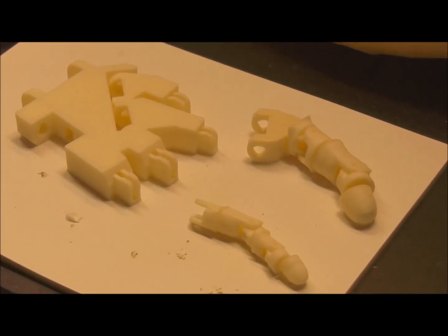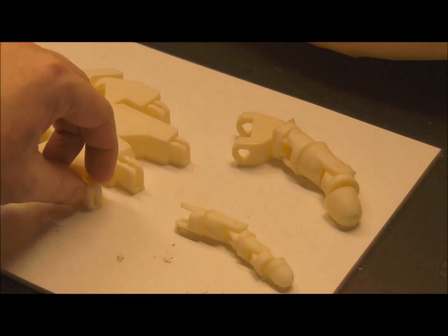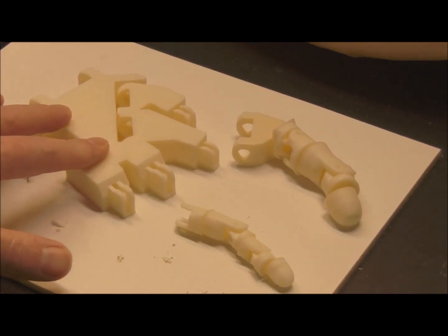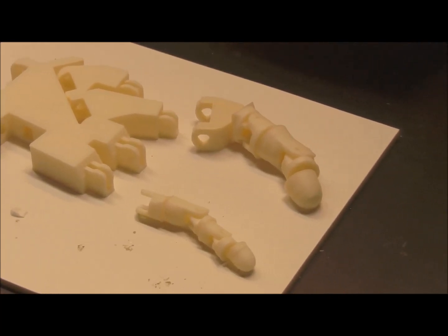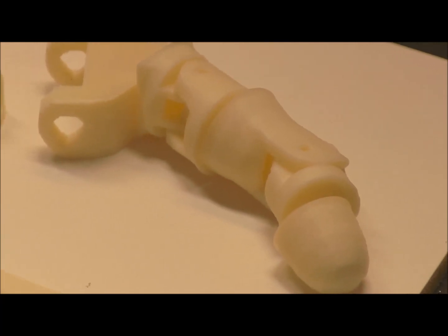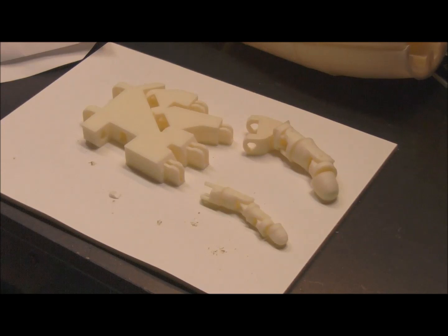All the parts are printed. Now it's just time to do some finishing on the pieces and assemble them. The Solidoodle did a really good job, but I have to take some sandpaper to these, and I may vapor bath these in acetone to make them that much stronger. Although the layer adhesion is really good, I may just want to give them a bit of a bath in acetone vapors to really bond those outer layers. Stay tuned for the assembly of this, and I've got some really exciting ideas on the horizon for interfacing this.